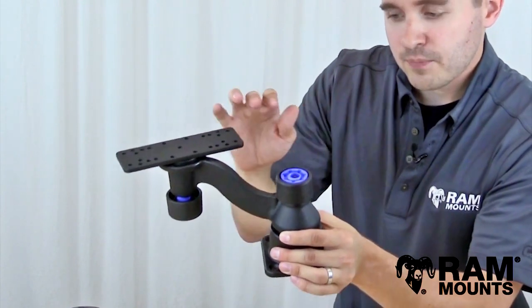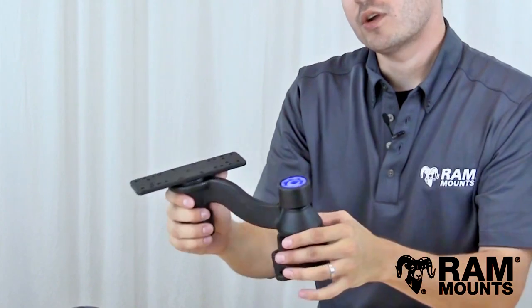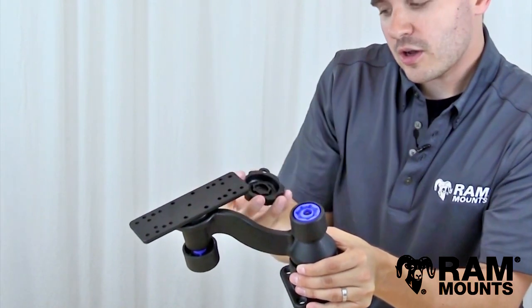They won't be able to access the slip ring. So this gives ultimate theft deterrence and peace of mind to keep your mounts exactly where you want them, even when unattended. And then to adjust and remove the components, you use the provided key that comes with the security knob.